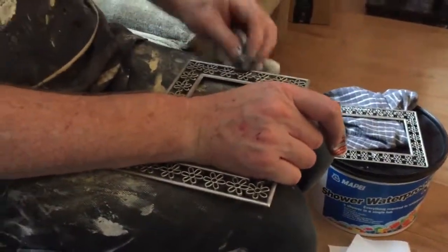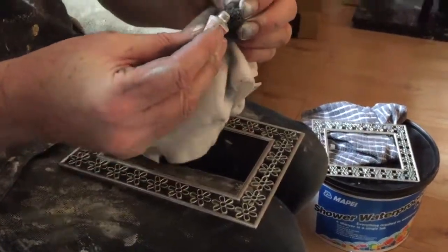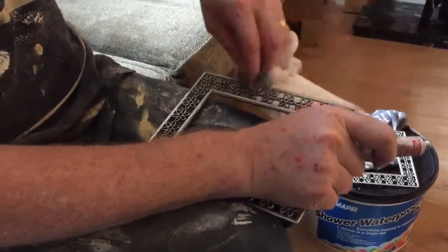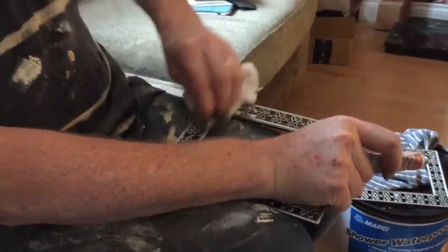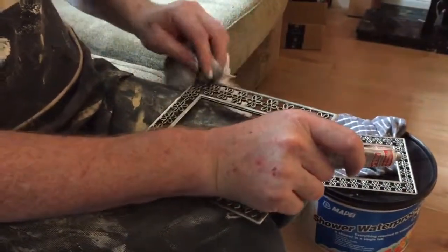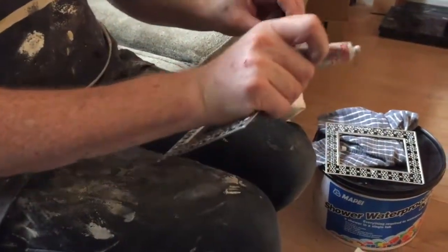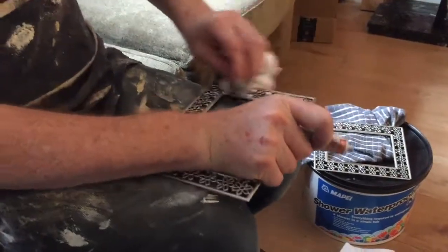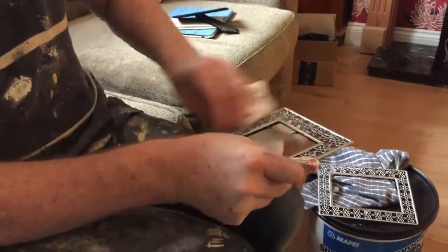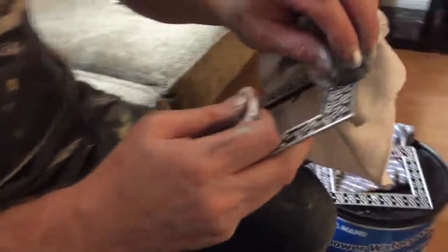You can actually use this if you've got a gravestone where the lettering has faded — a bit morbid but useful. Get this and brush it into the lettering, exactly like I'm doing now. It comes in gold and silver because this has got silver leaf and the gold has got gold leaf in it. Instead of paying hundreds of pounds to have it repainted, this costs about six or seven pounds, it's waterproof, and you just rub it off where it shouldn't be — no need to mask up.